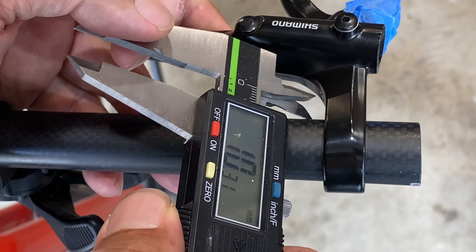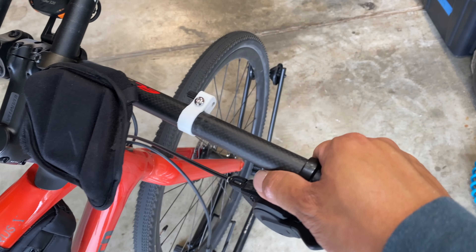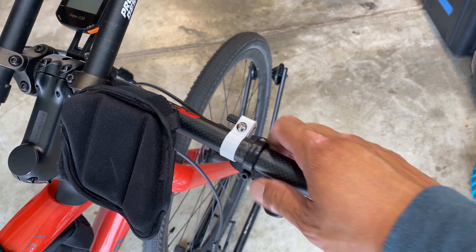The center of my hole is about 10 millimeters away from the edge of the bars, so when I make my cable retainer I'll use those dimensions. Here's the cable retainer that I made, and I use the shifter to also help prevent the cable retainer from sliding on the handlebars.